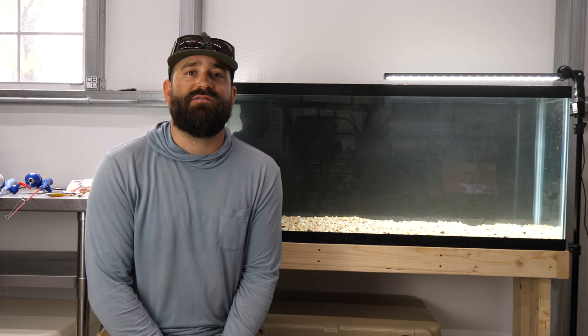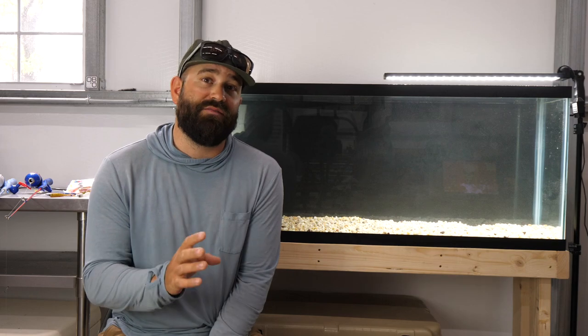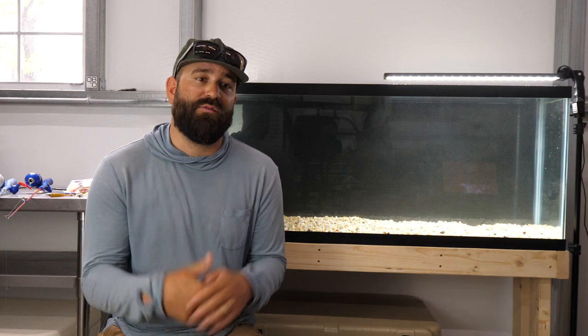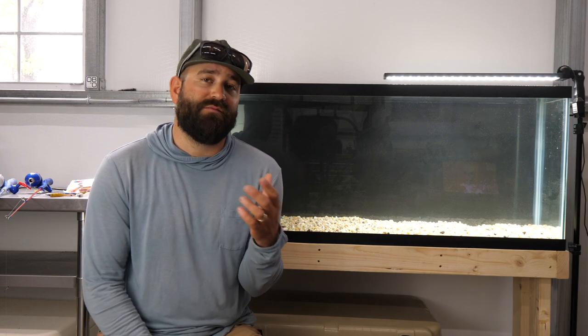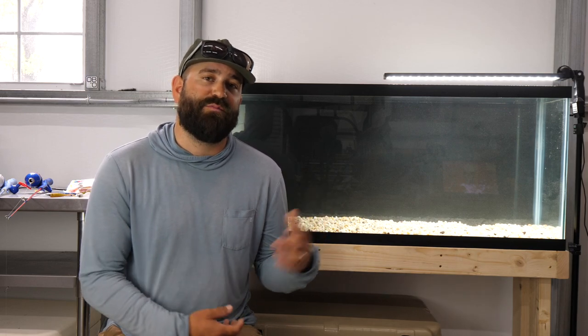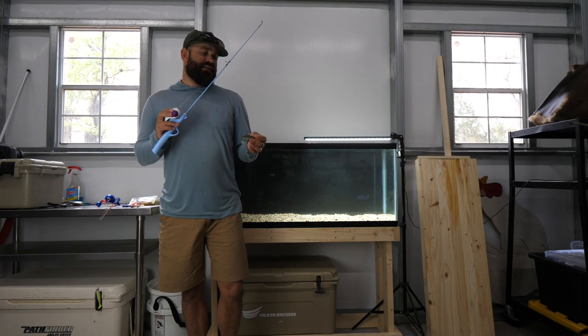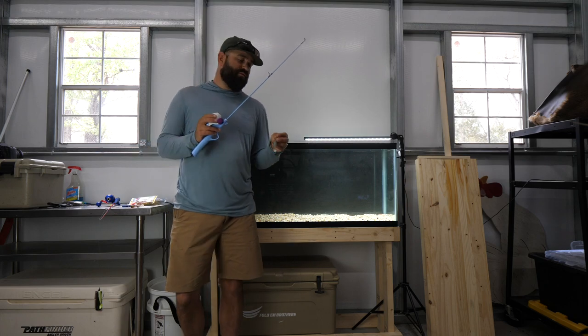I've upgraded my camera to a GH5, which shoots up to 180 frames of slow-mo, so we'll really be able to break down these baits and see exactly what they're doing underwater. That's going to help me and viewers understand how to work and retrieve a bait, and how to choose the right paddle tail for each application. I've rigged up some little rods so I can stand beside the tank and fish them like I would off a boat.